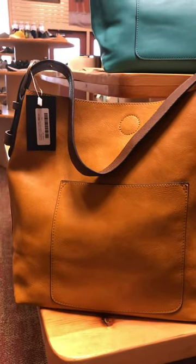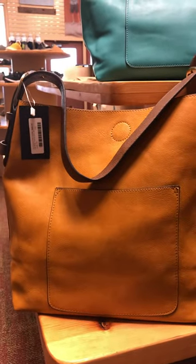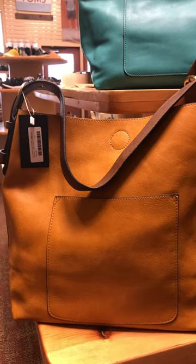Thanks for your interest in the hobo bag. I'm going to go through and show you the colors and then I'll talk about how to order.